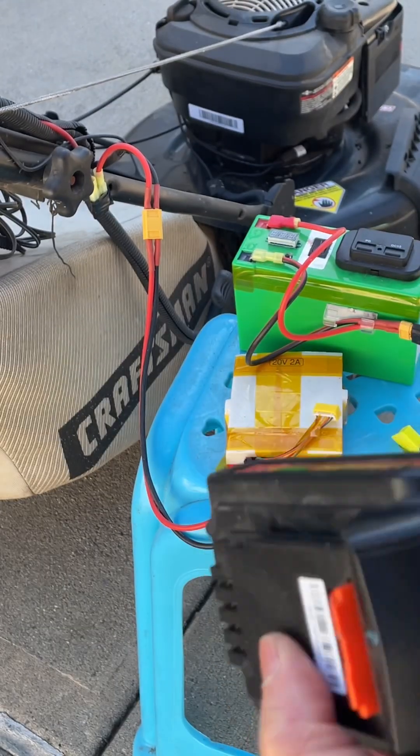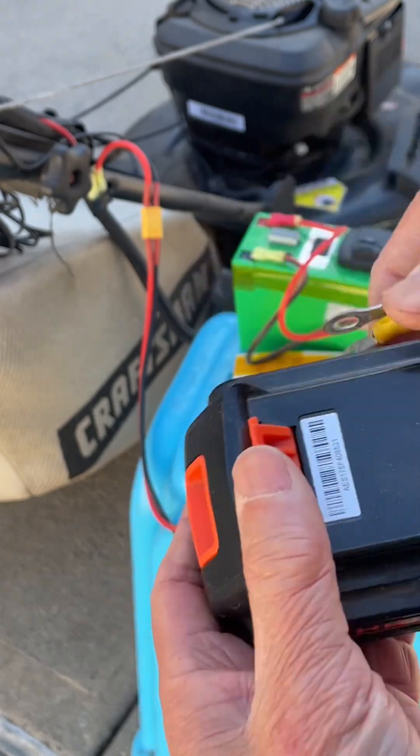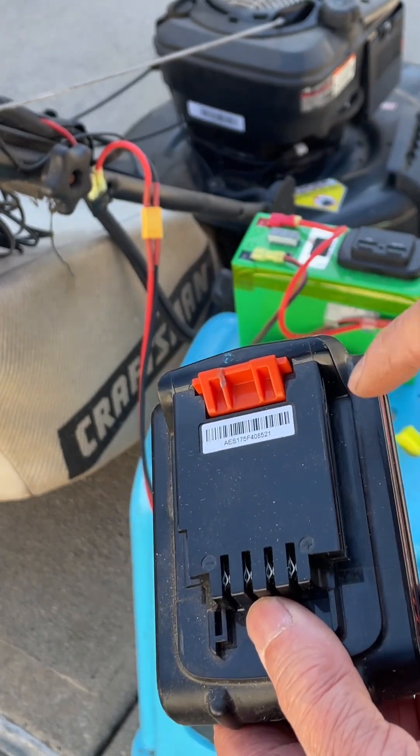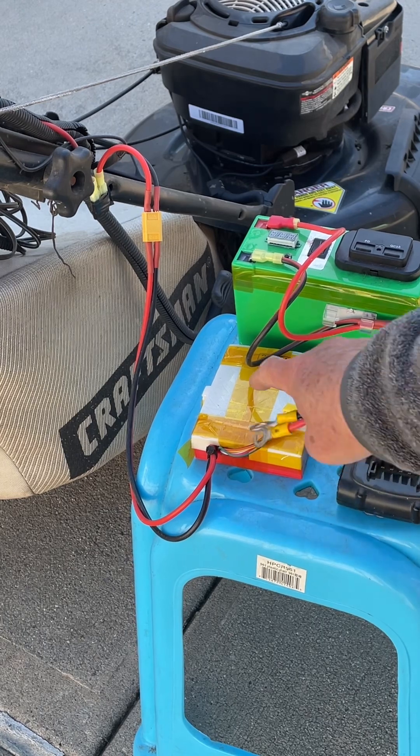This second battery is maybe a knockoff — I'm not sure. It's supposed to be a Black and Decker. It will work, but apparently the DIY battery worked better.